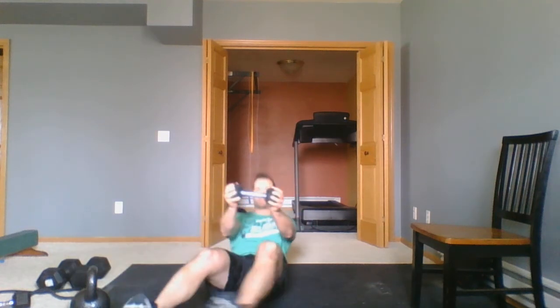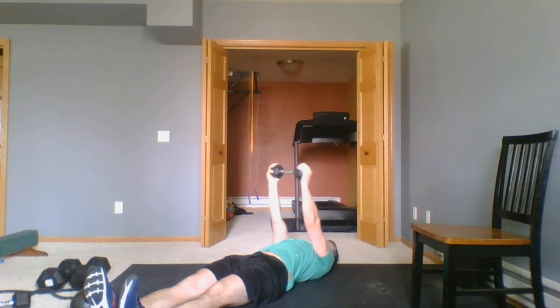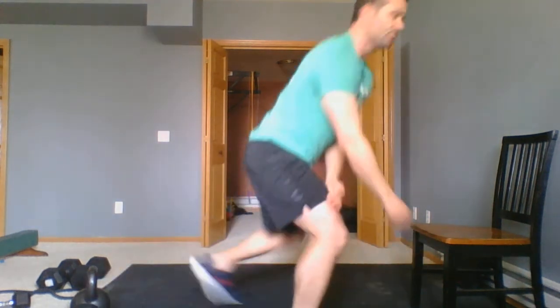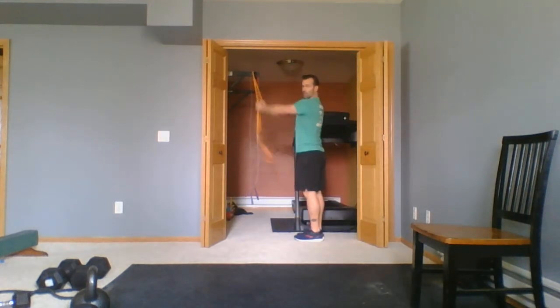Our supine, laying-on-your-back pullovers — dumbbell overhead, come all the way back, arms straight, touch the bell behind you, pulling back over. If you've got bands and something you can attach them to, we'll do that straight-arm lever. And then the most challenging version is if you have a pull-up bar and you can do 25 pull-overs.